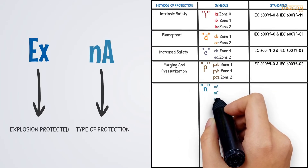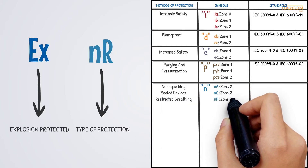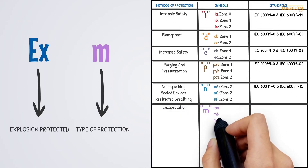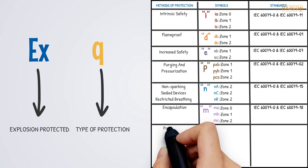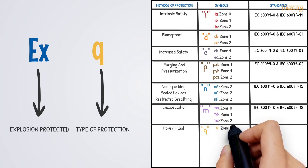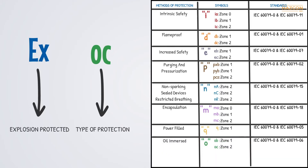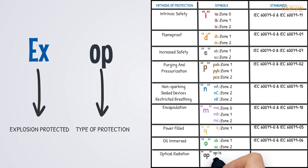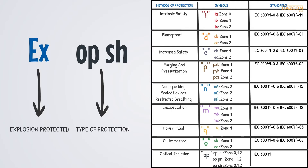N generally means non-arcing. NA is known as non-sparking, NC is known as sealing, and NR refers to a restricted breathing enclosure. M means that encapsulation is used as the protection technique. There are MA for Zone 0, MB for Zone 1, and MC for Zone 2. Q is for powder-filled equipment and allows a product to be installed in Zone 1. O means oil-immersed equipment — OB for Zone 1 and OC for Zone 2. Last but not least is the protection technique for gases known as OP, which is used for equipment having optical radiation. There are OPIS for Zones 0, 1, and 2; OPP for Zones 1 and 2; and OPSH for Zones 0, 1, and 2.